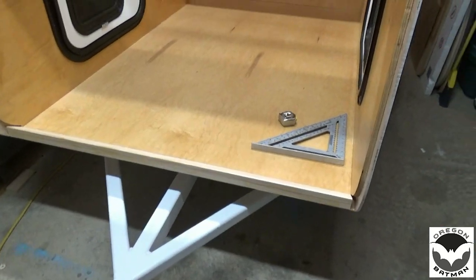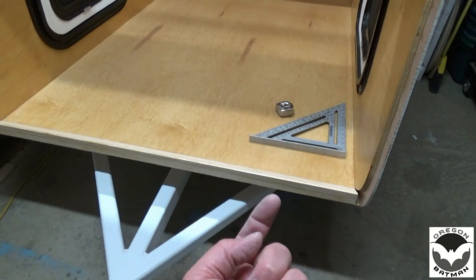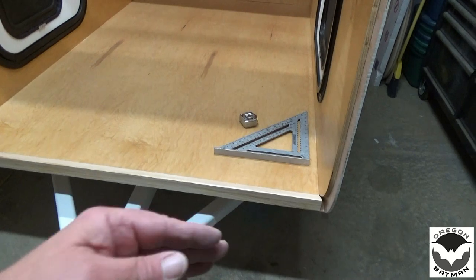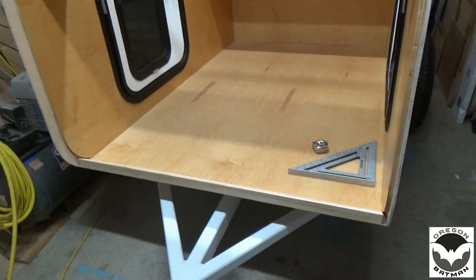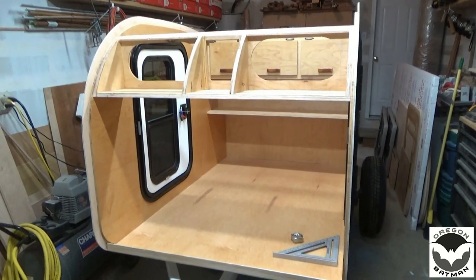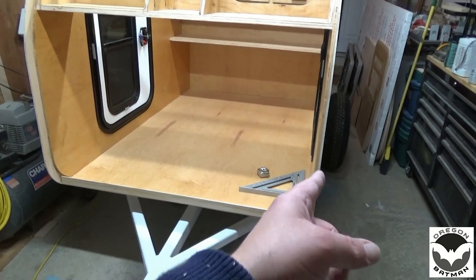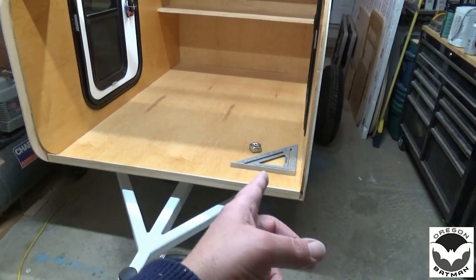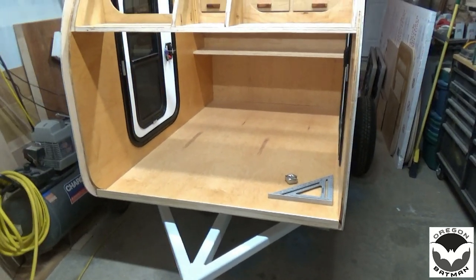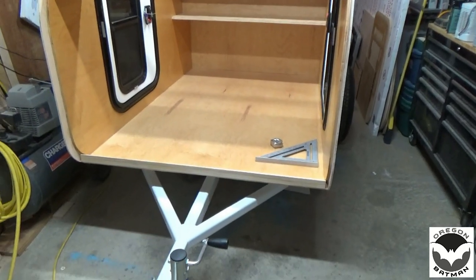At this point we're going to go ahead and screw fasten this on from underneath. We'll use some truss head screws, probably about an inch and a quarter, and then this will be in place. Then we can unbox our ceiling and see what that looks like sitting on top. We'll have to trim it because it's 8 feet wide, and I think the inside dimension here is about 47 and a half inches, so we'll have to figure a way to get that trimmed real quick. Then we can set it in place, bend it over, and hope everything looks pretty.